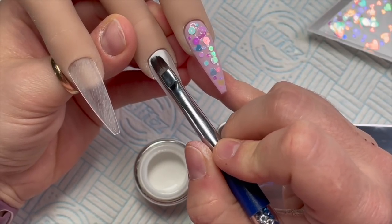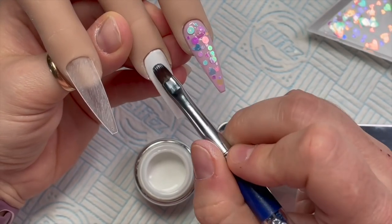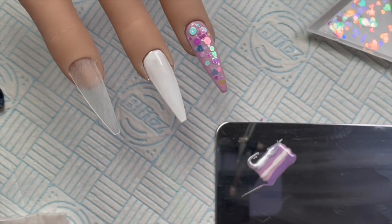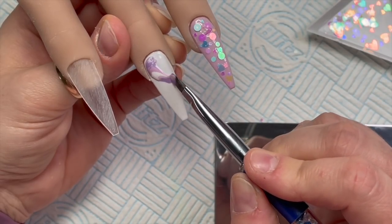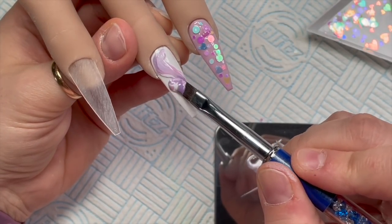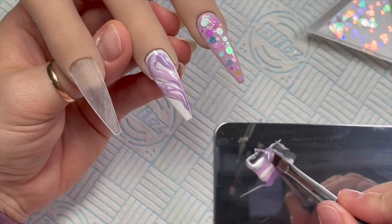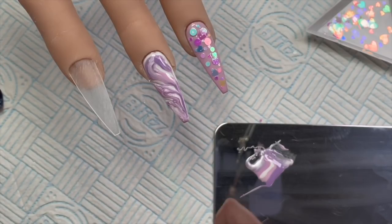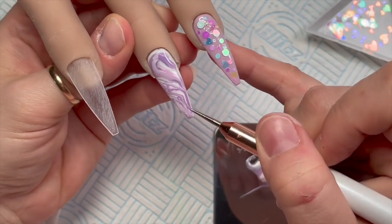On my palette I've put a line of each of the colors I showed you earlier. Back onto this nail I'm applying another coat of Snow White, then I'm going to scoop up the colors on the palette and do a gel polish marble effect. Because it's hard gel it won't move around like a blooming gel would, but I'm not too worried about that — I was just experimenting and it turned out really nice. It looks yummy!